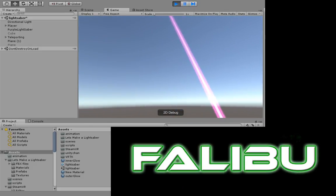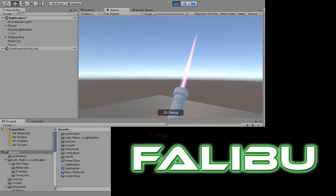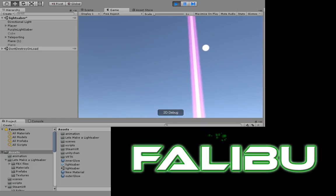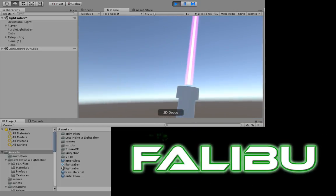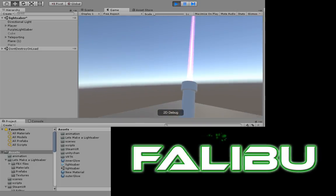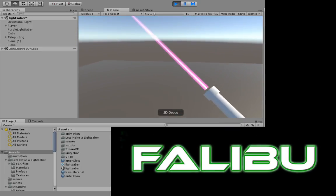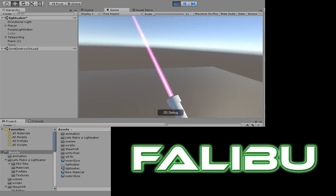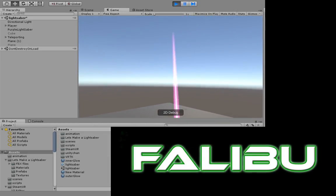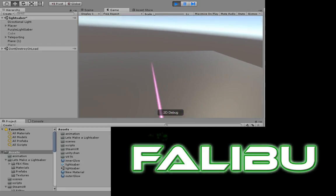I'll probably leave some links in the description for the resources that I used to build this, because it was built completely from scratch — well, I used two materials that I downloaded from one of the guy's tutorials, but they're pretty easy. I'm gonna get a gun in here next, and with my purple lightsaber and a gun, we're gonna do some Kirito from Gungale — we'll see what happens. Thanks for watching, it's been Eddie on the FatLipper channel.